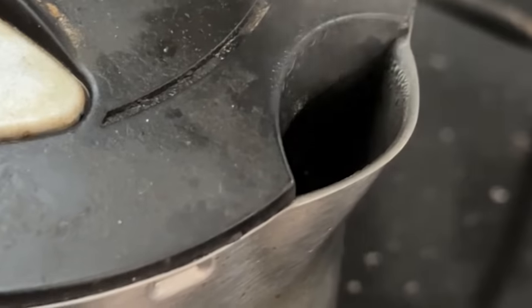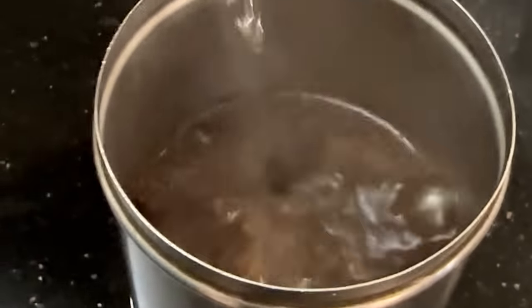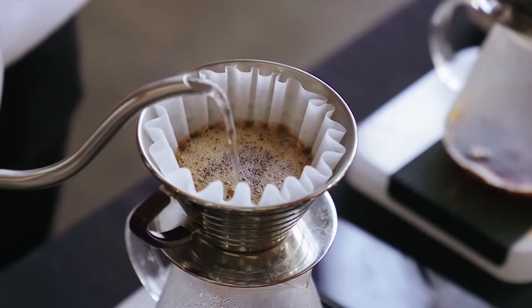You bring water to a boil and add it to the filter, and let the hot water make friends with the coffee. Too coarse and your decoction is weak. Too fine and your coffee is too bitter.